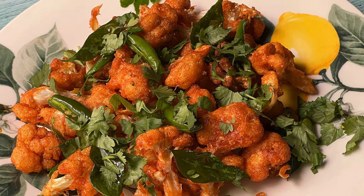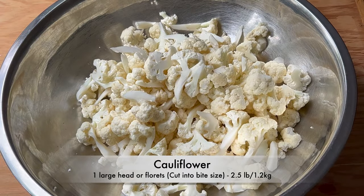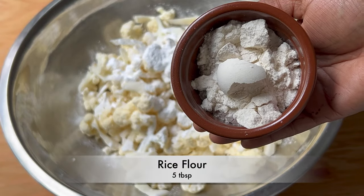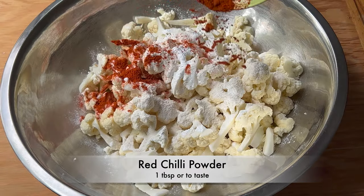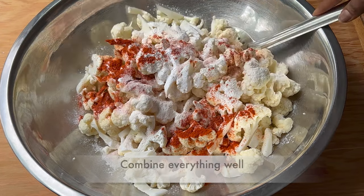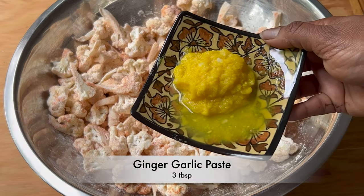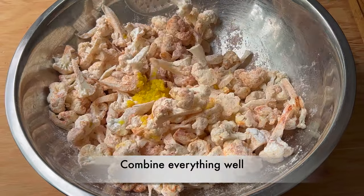Take one large head of cauliflower, or 2.5 pounds of cauliflower florets, cut into bite-size pieces. Add 6 tablespoons of corn flour, 5 tablespoons of rice flour, 1 tablespoon of red chili powder, one and a half teaspoons of salt, and 3 tablespoons of ginger-garlic paste. Combine everything well.